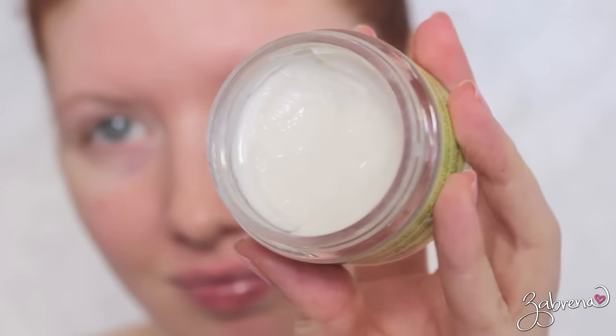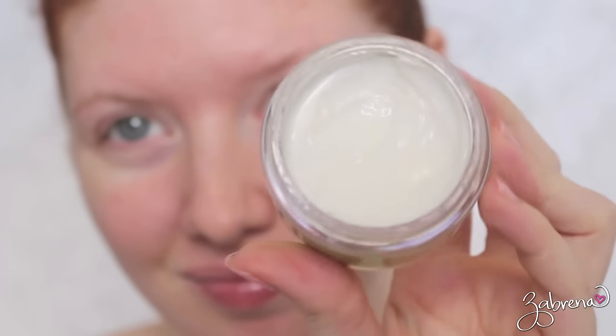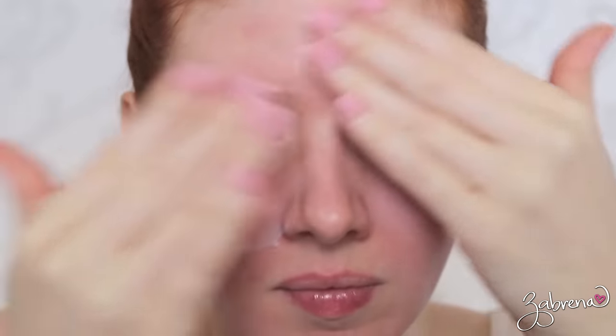First things first, we have to moisturize the skin before any makeup application can occur. I'm using one from Ole Henriksen that I picked up recently — I really like it. It's light, fresh, sinks into the skin nicely, and plays well underneath makeup too.